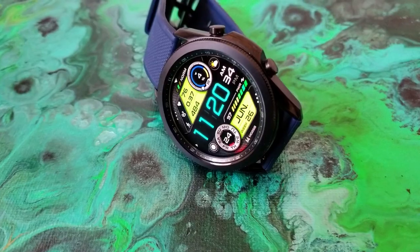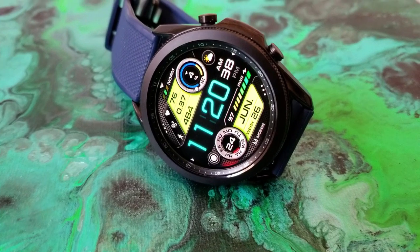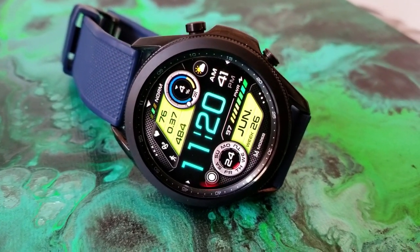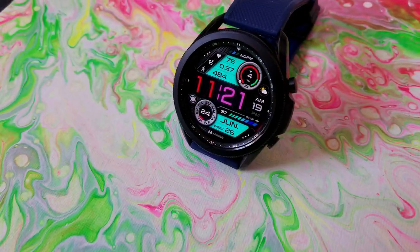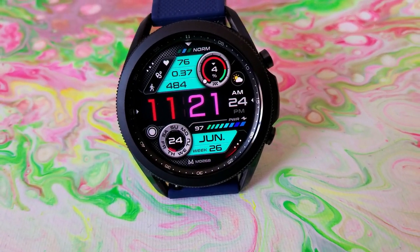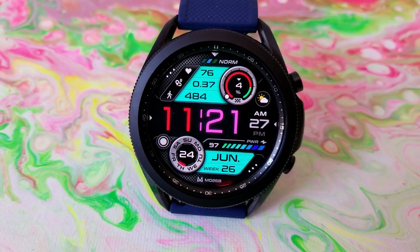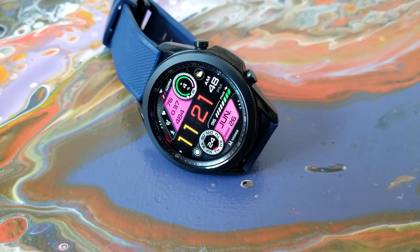If you like sporty and easy to read designs, I think you're really going to enjoy this one because it's very easy to quickly see and read the time. The digits are set in a larger size font and positioned right in the center of the display. You can enhance the readability factor even further because you can change up the colors of those digits and keep them consistent or even use different colors for the hour and minute digits.